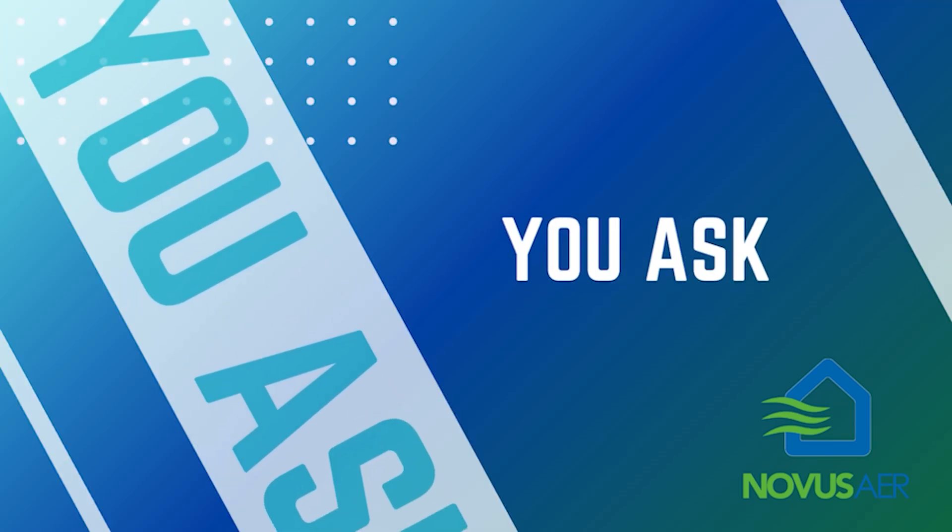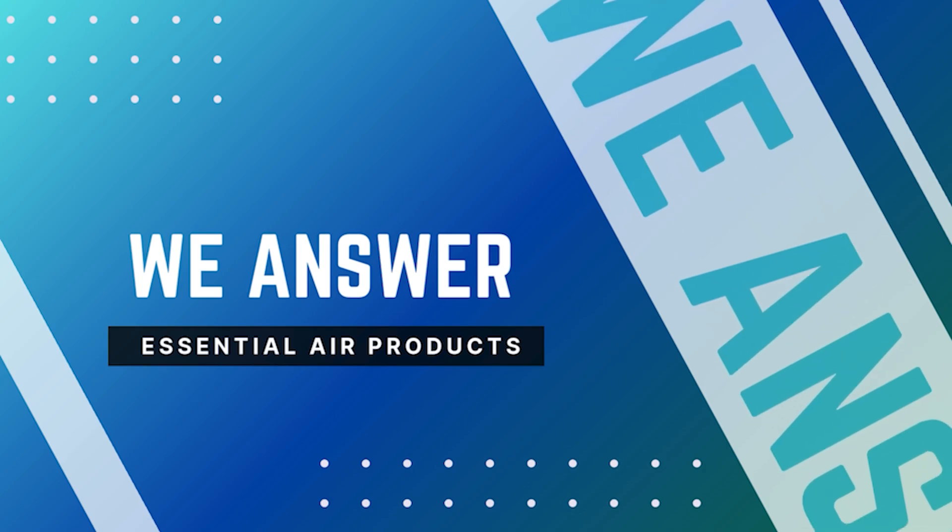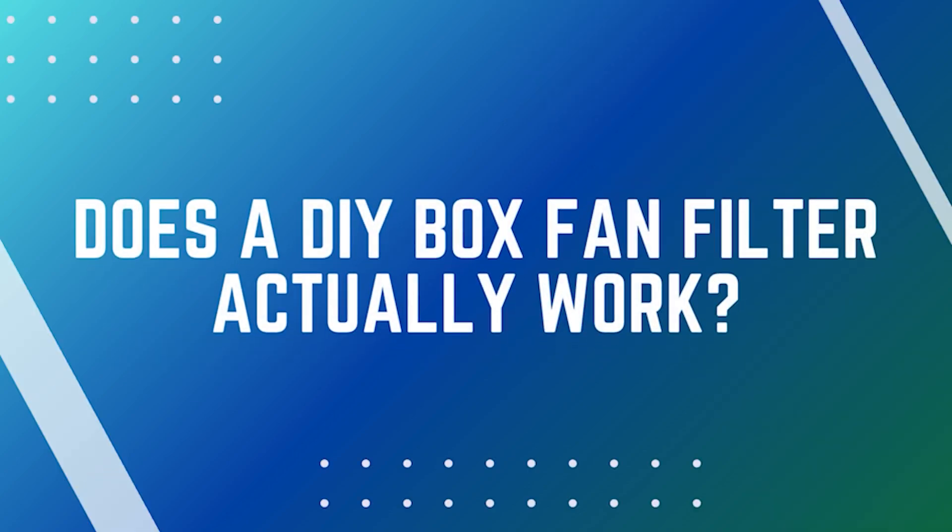Welcome to You Ask, We Answer, where our team breaks down your real questions about indoor air quality in a way that's clear, practical, and honest. Let's get started.